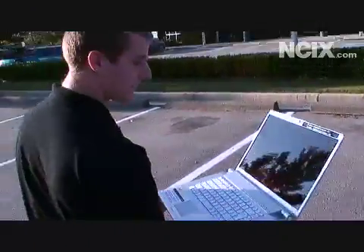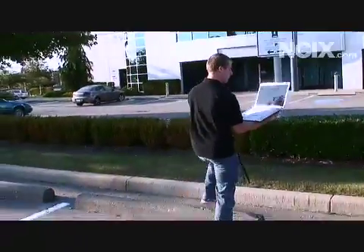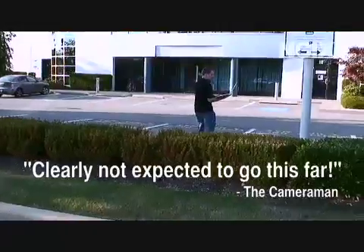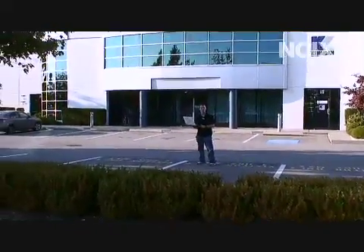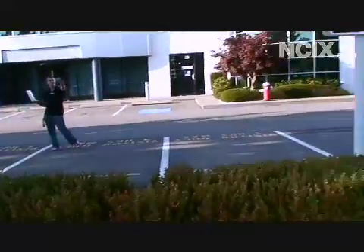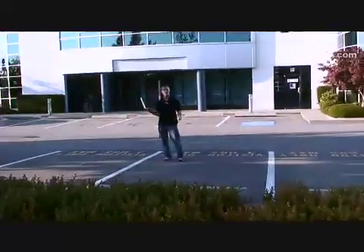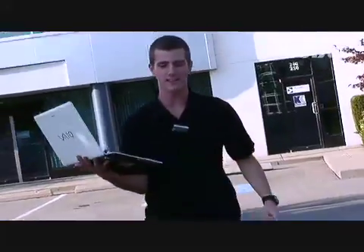So I can get the cameraman to stop moving — go ahead and stop moving — and I'm just going to kind of keep walking here. I'll let you know when the video stops playing smoothly. I'm going to do a NCIX Tech Tips leap over this hedge, and the video is still playing smoothly. There, we've started to get a little bit of choppiness now. Cameraman, if I could get you to pan around to the building where we came from. We've gone clear across our parking lot into someone else's parking lot. I am now trespassing, and we're going to head back to the Tech Tips room.